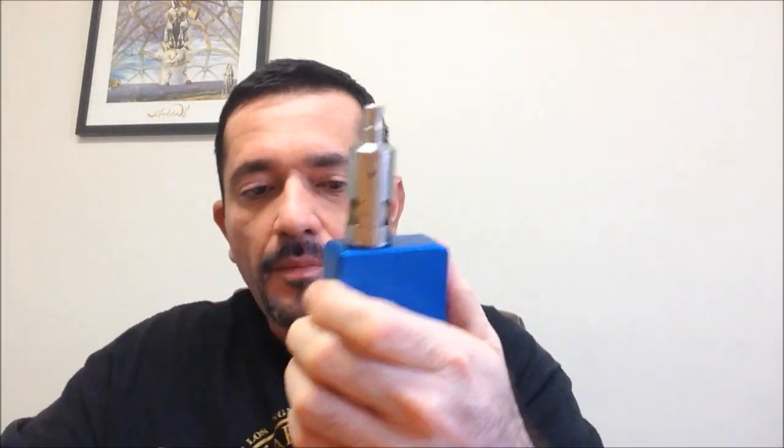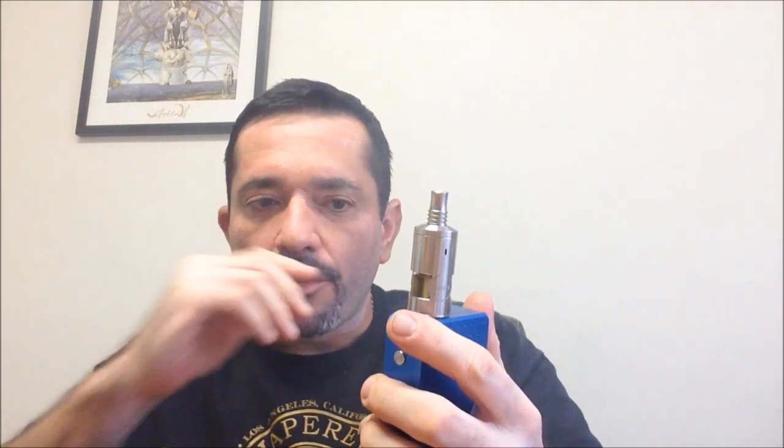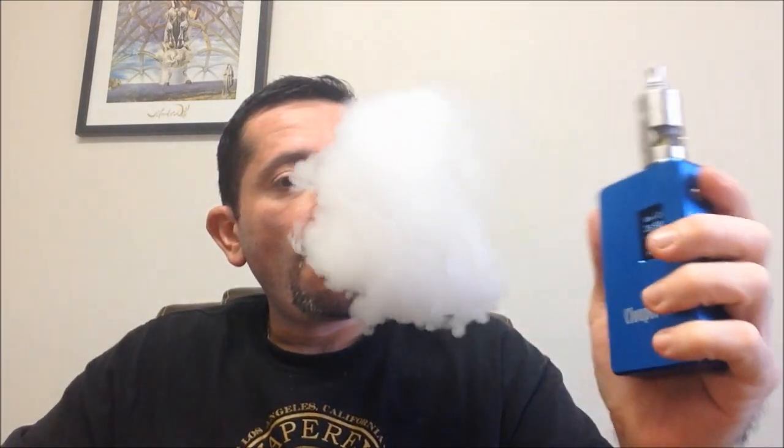Let's start testing with the Kraken atomizer — actually the Genesis. It's set at 35.5 watts, voltage output at 4.2V, and resistance at 0.50 ohms. Let's fire it. I could raise the wattage a bit more, but I don't want to with this Snake Oil juice — high wattage can change the flavor or fry the liquid.